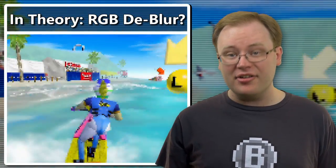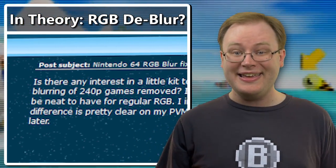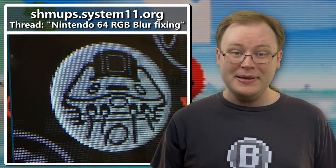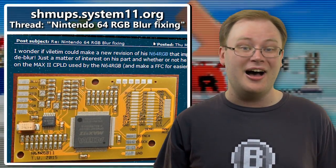It's worth noting that the D-blur function is not inherent to the Ultra HDMI because it does not interfere with the rendering pipeline. In fact, work has been done on performing a similar function with RGB kits. It's theoretically possible that a D-blur function could be built into N64 RGB boards in the future, so PVM fans in particular should definitely pay attention to ongoing developments.